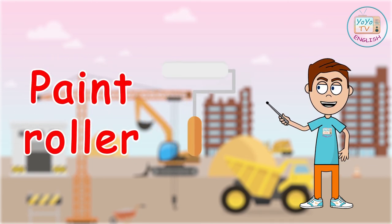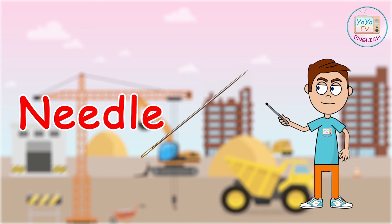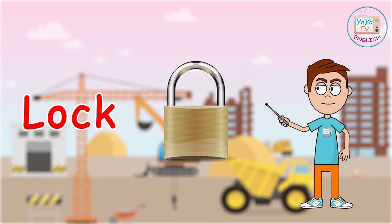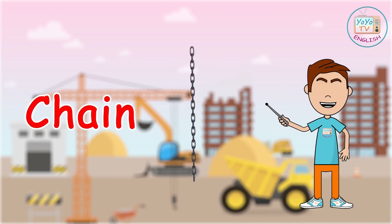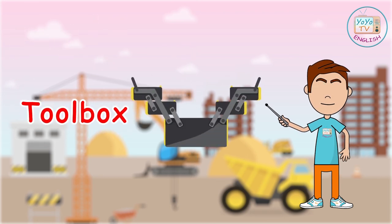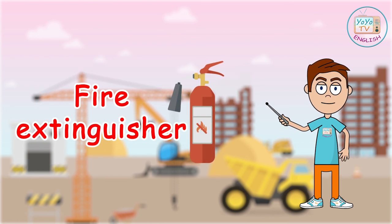Axe. Paint roller. Needle. Lock. Chain. Toolbox. Fire Extinguisher.